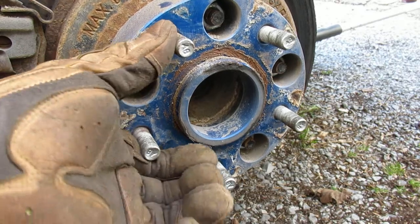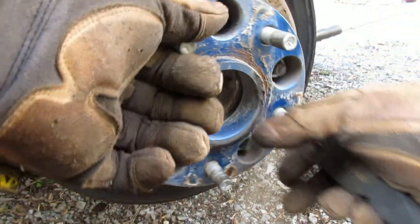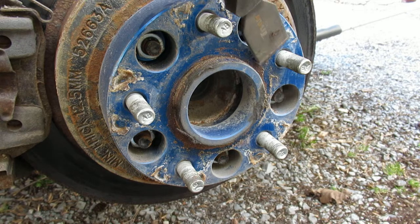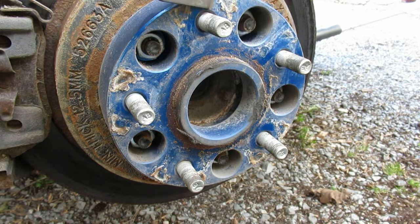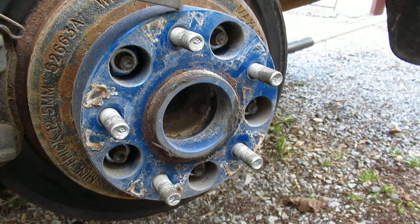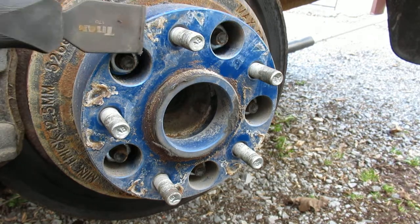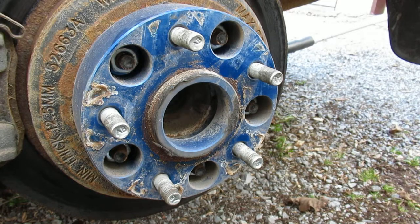I've got the other side of the Jeep up off the ground so I can spin the wheels. You've got to go through this tedious little task cleaning this up, because if you didn't and the surface was all rough, you'd likely have a wheel come off in the near future.